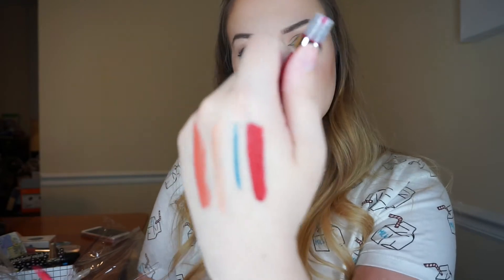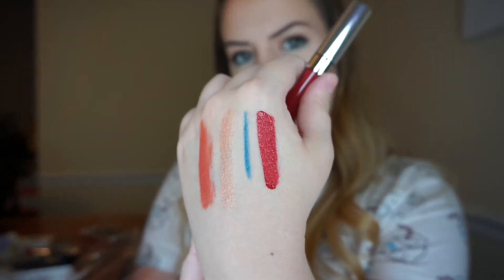I see something for Colourpop and it's an Ultra Satin Lip in London Fog. I'm pretty sure I just got this in a mini when they had a little special where you could get mini satin lips — I'm pretty sure I got this one. It really looks kind of magenta but it kind of borders on red as well, so that's called London Fog.